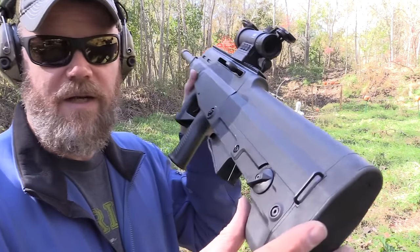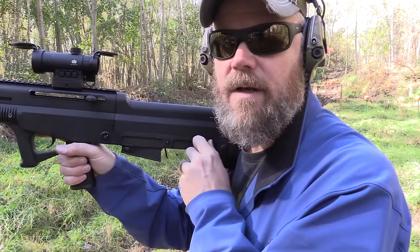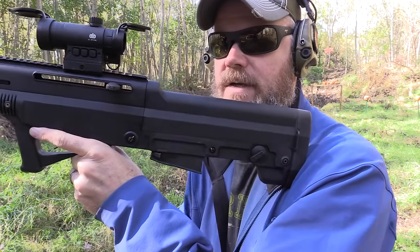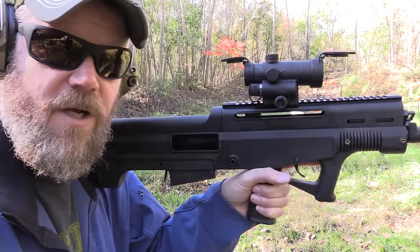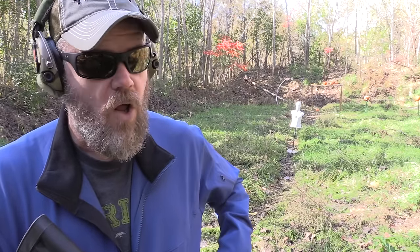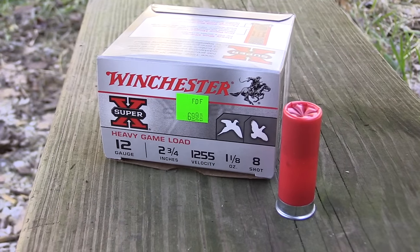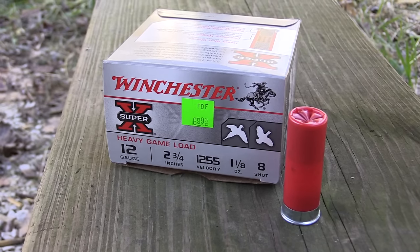If you're a left-handed shooter, you're either going to become a right-handed shooter, because there are no provisions to make it eject out the other side of the receiver. Your selector lever for safe and fire is right here — if you're a right-handed shooter it's fairly easy to get to, but if you're a left-handed shooter you're kind of reaching around trying to find it. You definitely don't want your face right next to that ejection port. It seems to be more or less a right-handed shooter's gun.